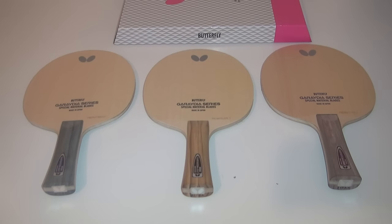Let's take a look and see how these blades perform. Myself and Tom put the Gradia series to the test, using Tenergy G05 on both sides of the blades.